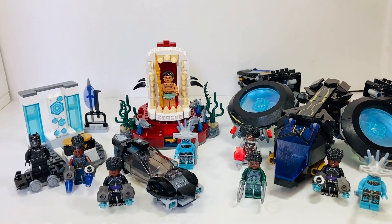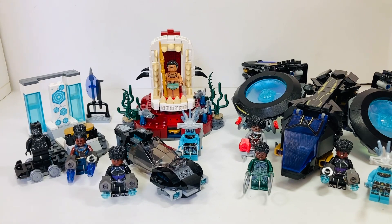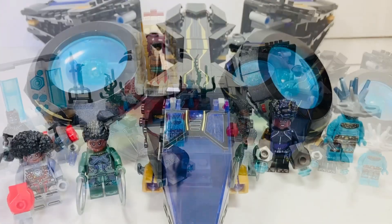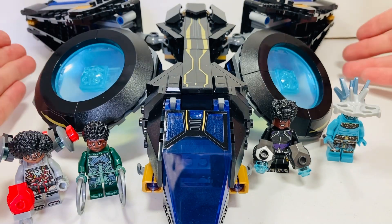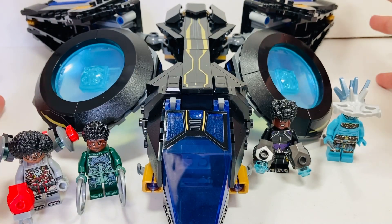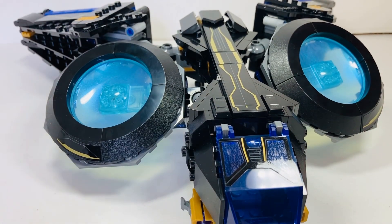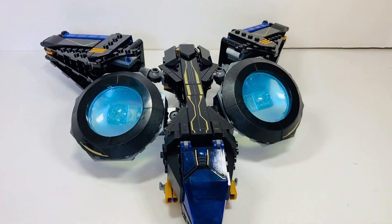I thought I'd just do these in one big video because they're all very small sets, so leave a comment below what you think and leave a like on the video. Let's jump into it. Here we have Shuri's Sunbird, and they do a lot of these larger vehicles for the Black Panther movie. As you can see, it's quite large for its size and how much it costs at 45 pounds.